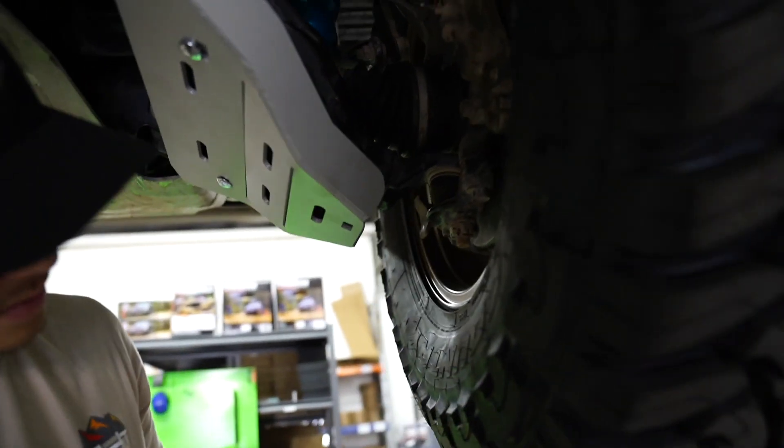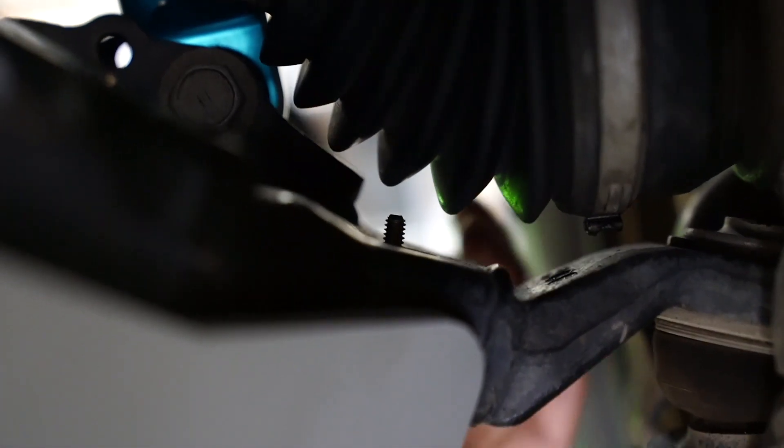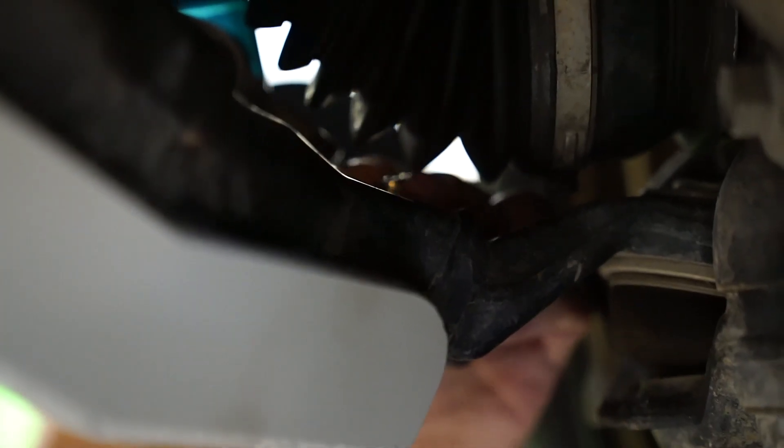The last one is the skinnier bolt, which goes in the very back. Put the small washer on first, then put it through the hole. Once you have that up there, lower it just a little so you can put the bigger washer up there — this one is a little tricky because of the CV axle right there. Once you have the big washer on, put the nut on and twist from the bottom.